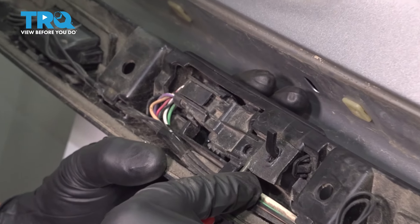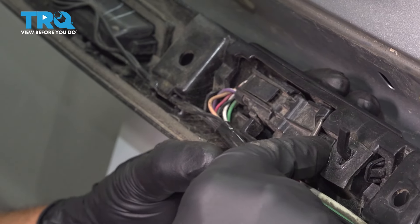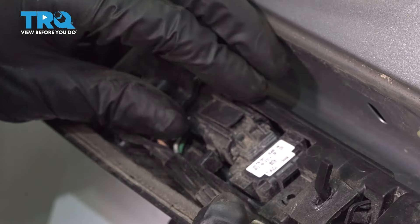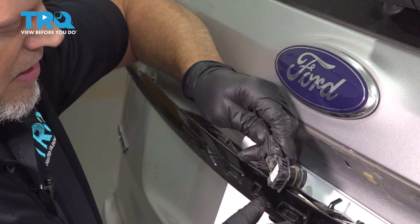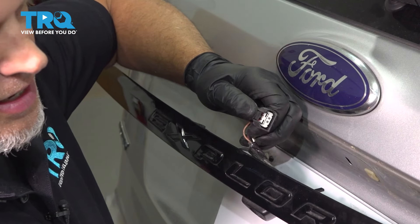Now you wanna take this clip and just slide it back. There's a little piece right here — you wanna get that over there, and then this piece just slides right out. Then you can push the camera from the front, grab the connector, push down on the tab, and slide it off.